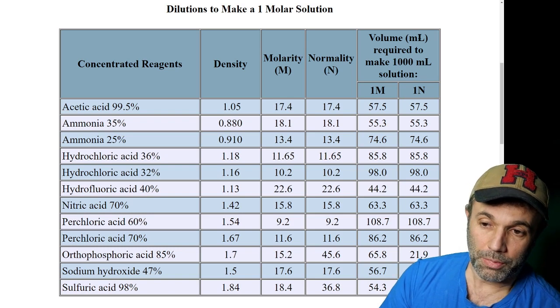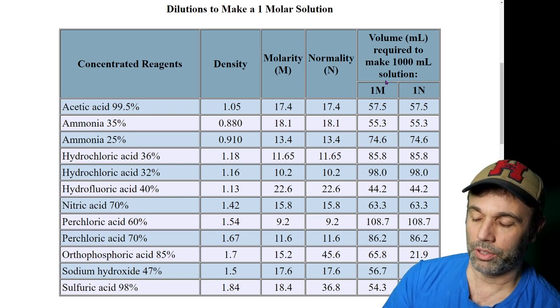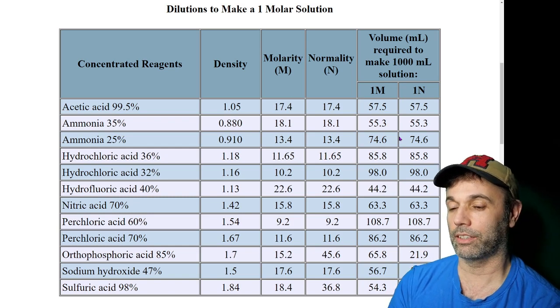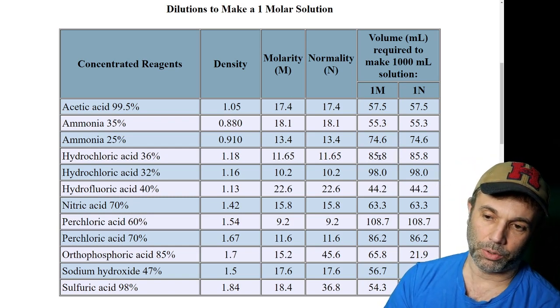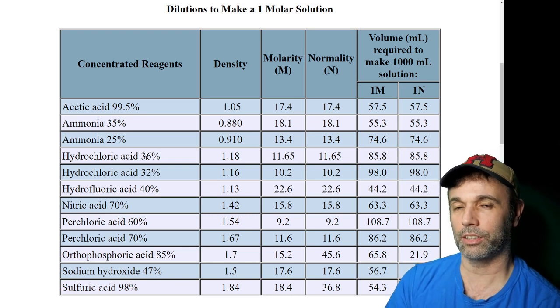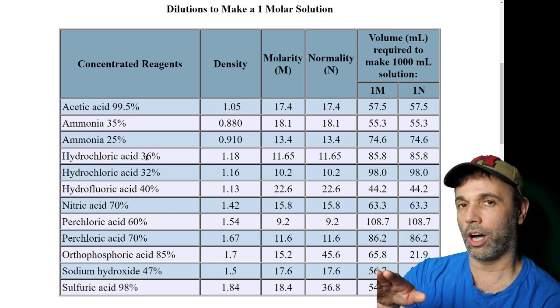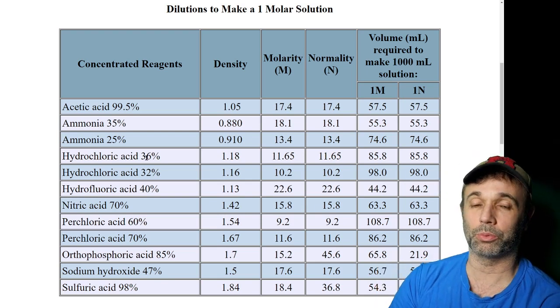The table gives the volume in millilitres required to make a 1,000 ml solution at 1 molar strength. So if we wanted a litre of 1 molar acid, we'd put 85.8 millilitres of that concentrated 36% acid into a beaker and mix it with water to make the whole lot up to 1 litre in total.